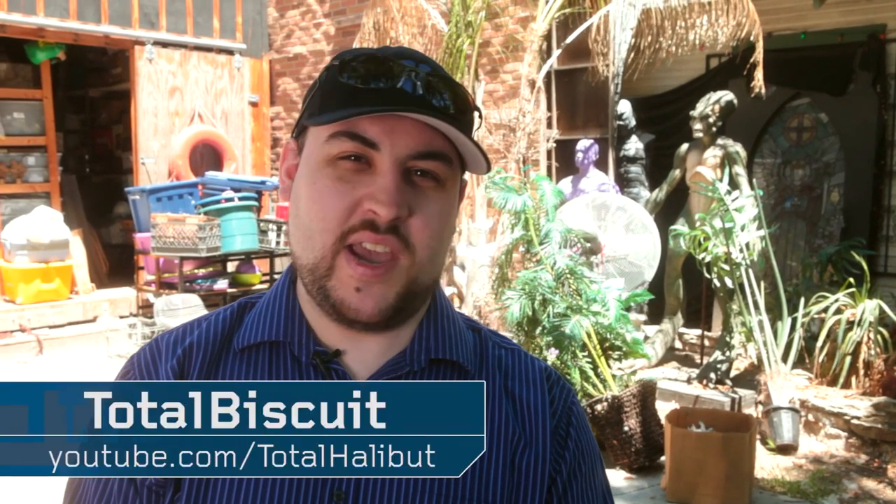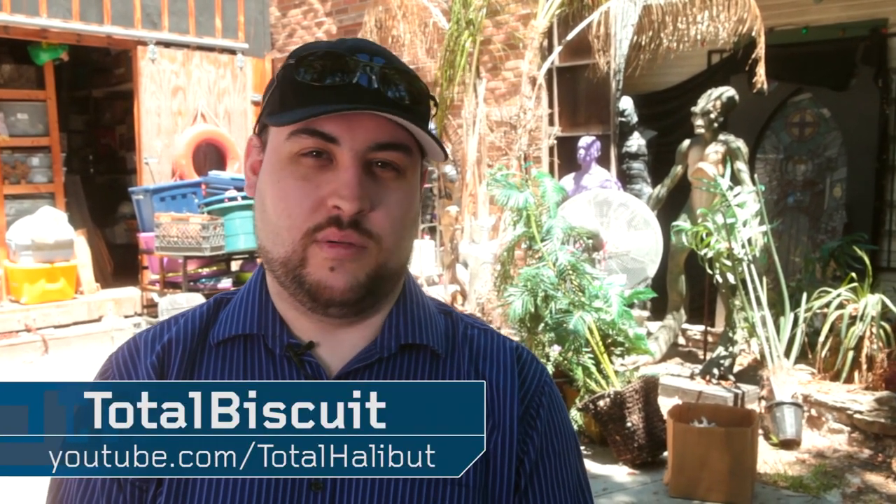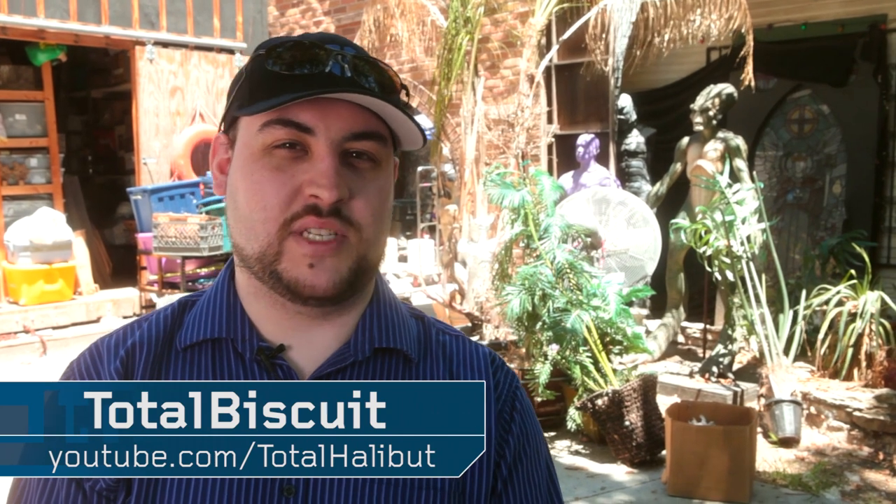Ladies and gentlemen, my name is TotalBiscuit. I'm here in Los Angeles. I'm outside — I know, strange. You generally don't see me in this kind of habitat, definitely not my natural. One way or the other, we are here at the Barnyard, which is a special effects workshop here in L.A.